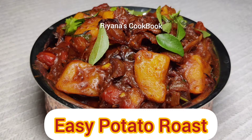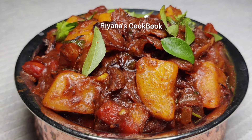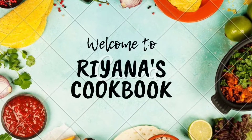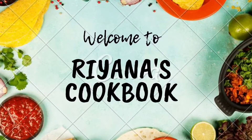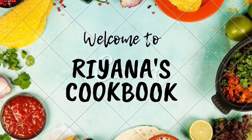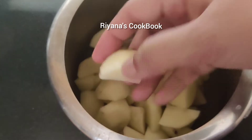I am going to add a potato roast recipe. For the potato roast, you need 4 potatoes.